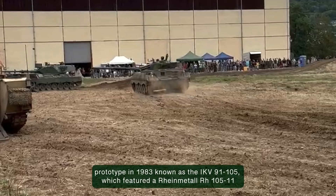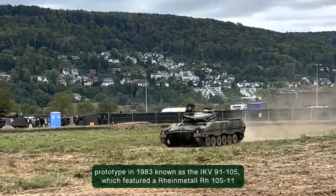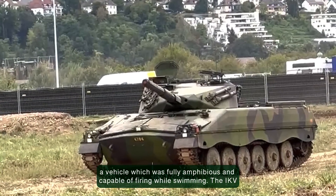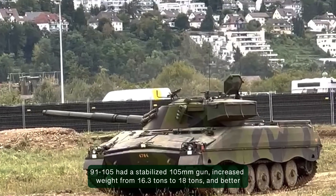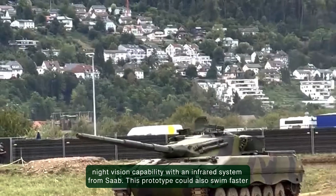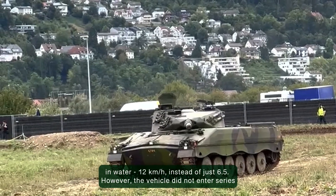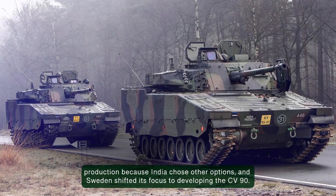Despite this, Heglunds independently developed a prototype in 1983, known as the IKV-91-105, which featured a Rheinmetall RH-105-11 low recoil gun in a new turret. This version was commissioned by India, which had requirements for a vehicle that was fully amphibious and capable of firing while swimming. The IKV-91-105 had a stabilized 105mm gun, increased weight from 16.3 tons to 18 tons, and better night vision capability with an infrared system from Saab. Both the gunner and commander had monitors that allowed them to fire the main gun, and this prototype could also swim faster — 12 km/h instead of just 6.5. However, the vehicle did not enter serious production because India chose other options and Sweden shifted its focus to developing the CV-90.